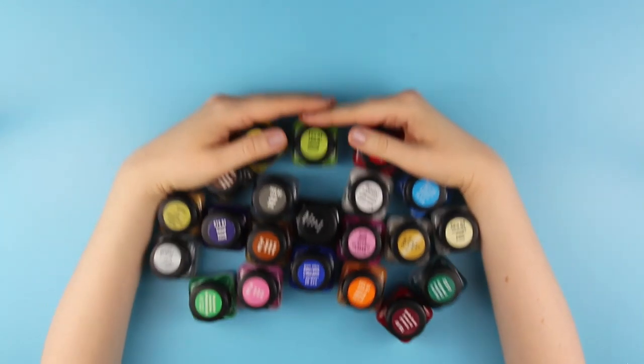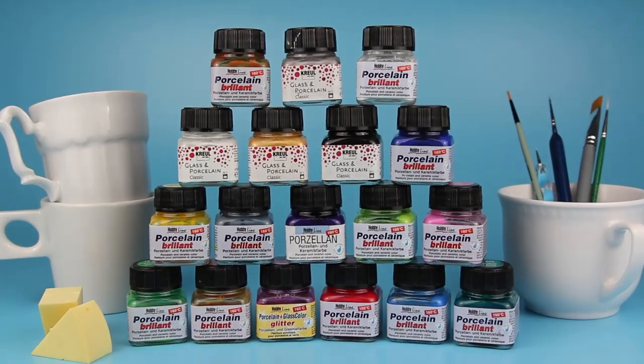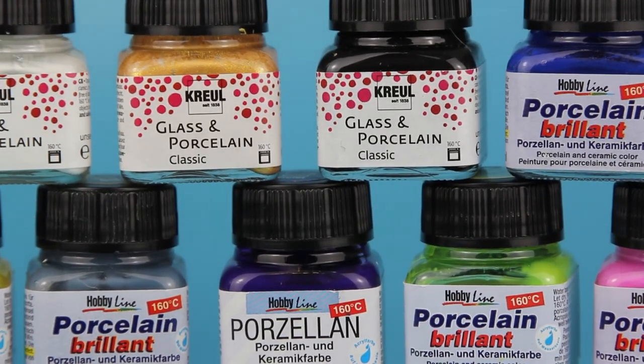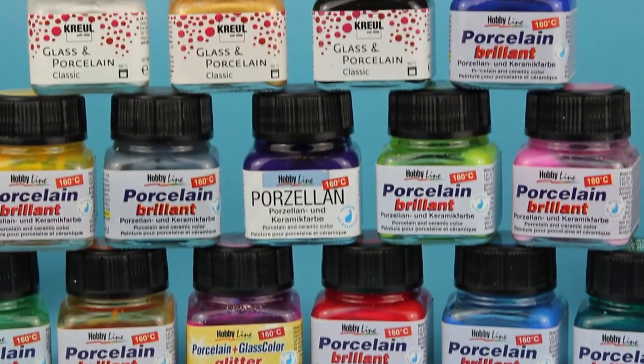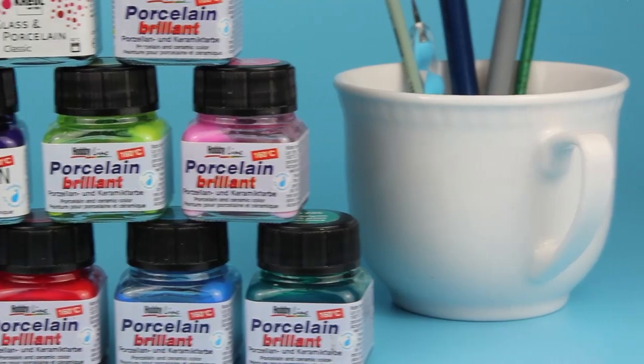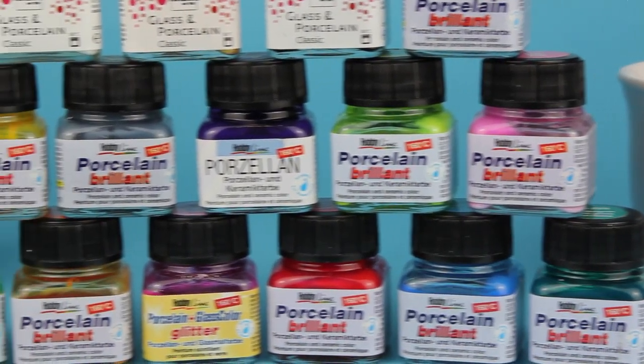First off, to be able to decorate a mug permanently, you will need a special type of ceramic or porcelain paint. Regular paints like acrylics won't last a long time on ceramics. There are different brands to pick from and different types of paint, from matte to glossy, metallic, glitter.